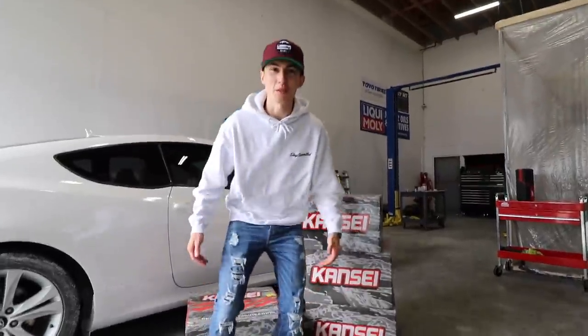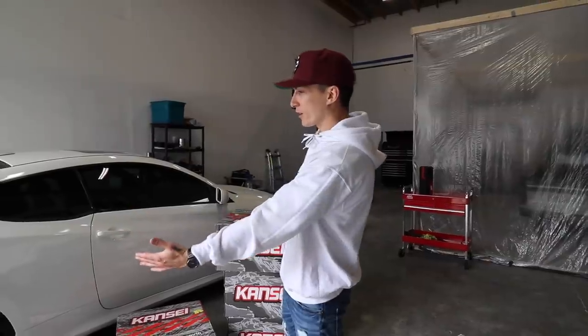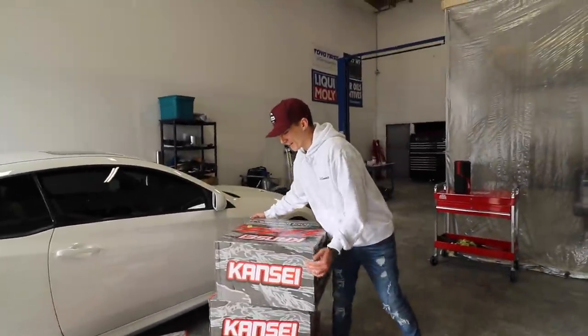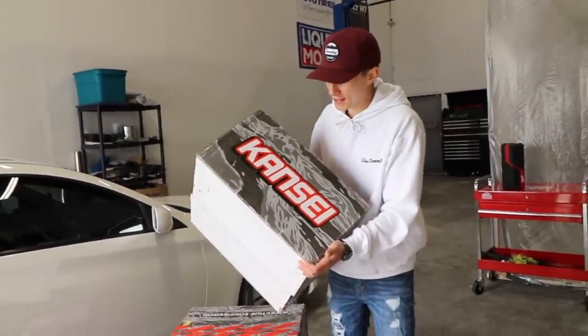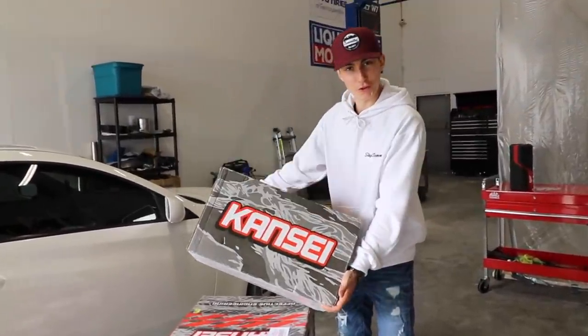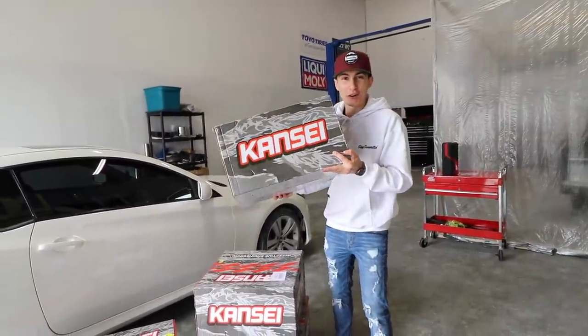It's a lot of stairs. About time we started modding the Genesis. I told you guys I wanted to wait till it was all one color, and all one color it is. I've been sitting on these Kansai wheels for a little bit — I'm going to get roasted for how I say it. Everybody seems to say it differently: Kansai, Kansai, Kansi. They're nice wheels. We got not only four of these bad boys...